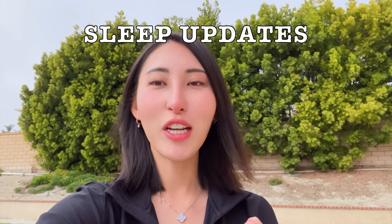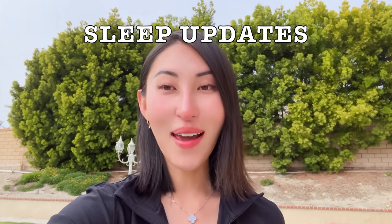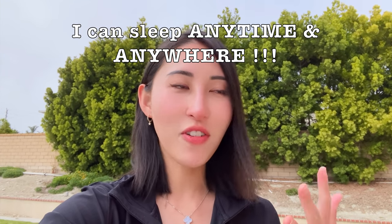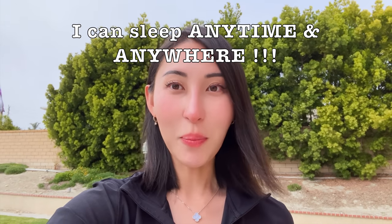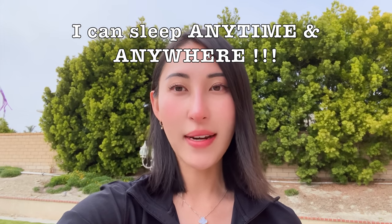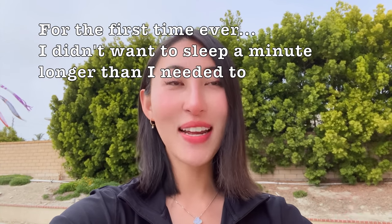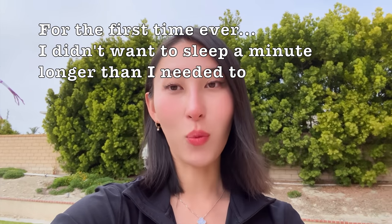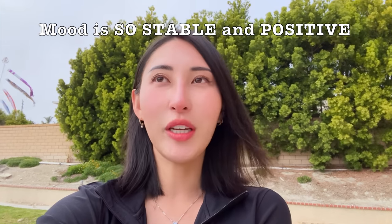I don't have any temptation or urge to sleep in — I'm just so awake when I open my eyes and so ready to start my day. That's a huge difference, because my whole life I have loved sleeping in. I've never had any issues falling asleep, staying asleep, or sleeping deeply — I could sleep up to 14 hours if I wanted to. But these past two weeks I want to jump out of bed and start my day. I love that so much.